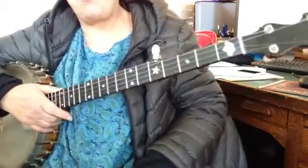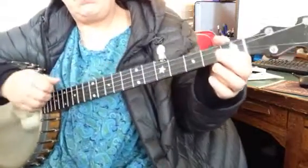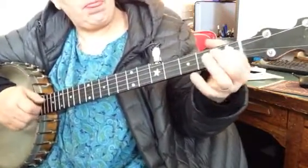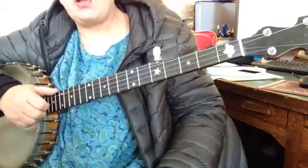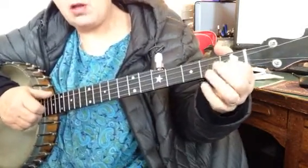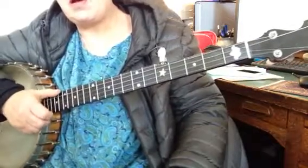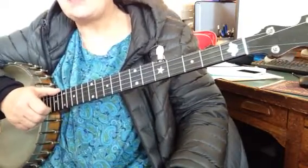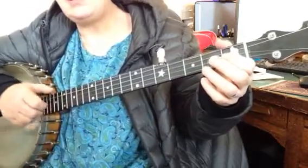Okay, so slowing it down, breaking it down. The first thing we're going to do is a hammer-on at the second string, first fret. So hammer on, and then bum-dee-dee-bum. You're hitting the second string when you're doing it. And then bum-dee-dee-bum.